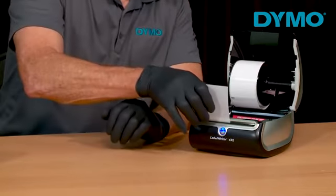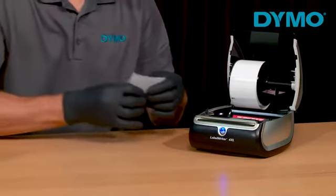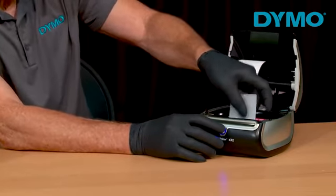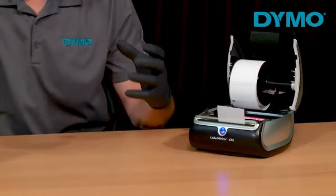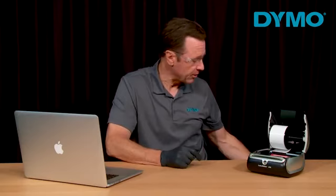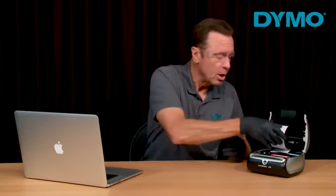Press the forward feed button and the cleaning card will roll through. Remove the cleaning card, and note that if you're using a label writer for Excel, you may have to repeat the previous steps in order to cover the width of the entire printhead. Dispose of the cleaning card properly and load the labels back into the printer, then close the printer cover.